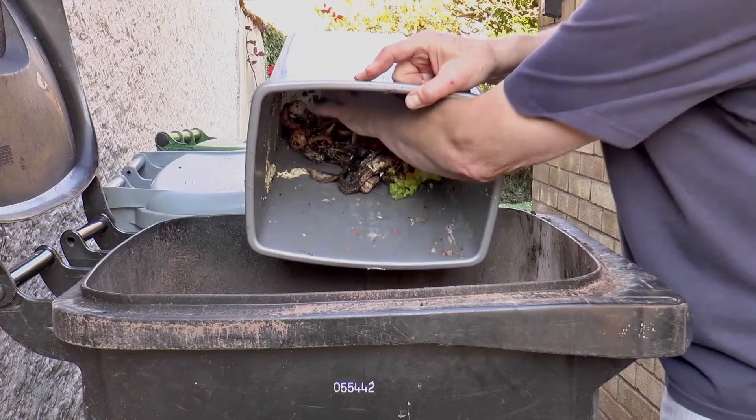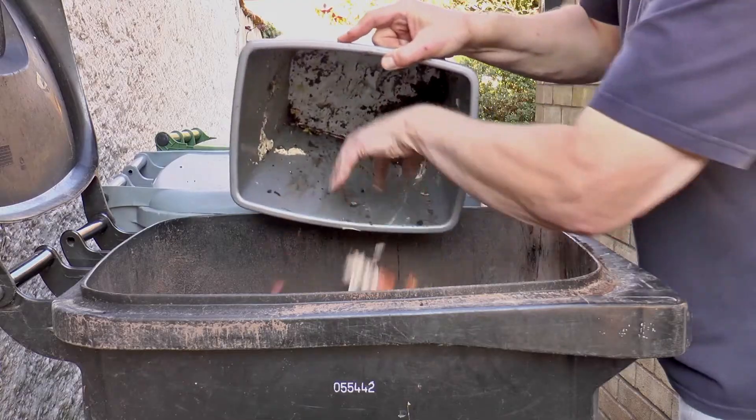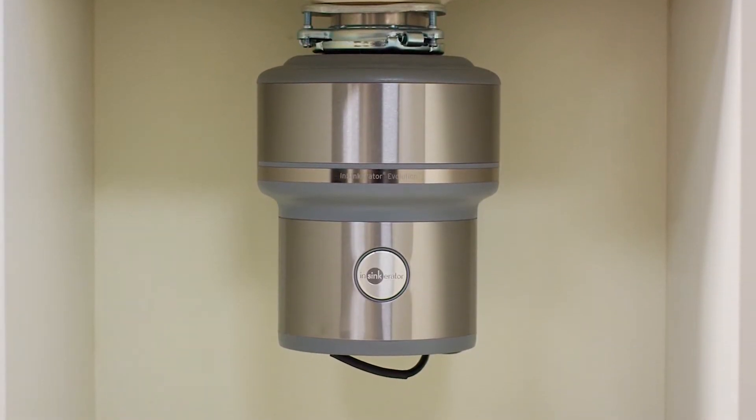Are you fed up of the smell of rotting food waste in your kitchen and do you hate doing this job? Luckily there is a cleaner and more hygienic way to deal with household food waste.